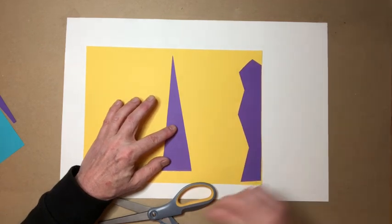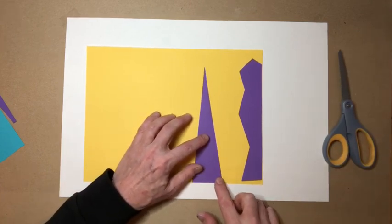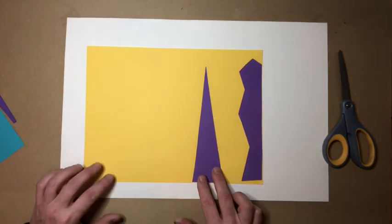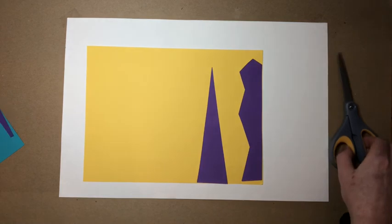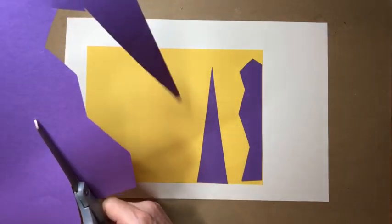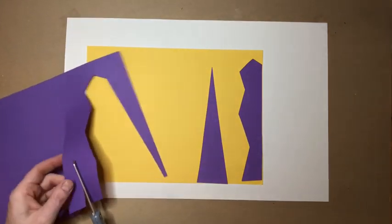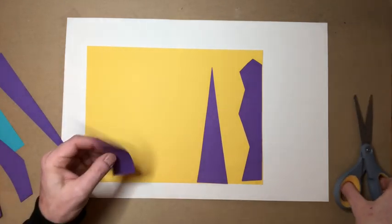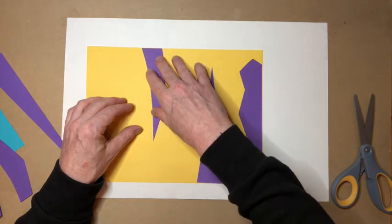You'll notice I'm not gluing yet. The reason is you want to first just slide your pieces that you've cut out around and see what looks nice. Okay, that looks pretty good. I'm gonna cut out a couple more shapes. You can make curved shapes, you can make straight shapes — it's really up to you and there is no wrong answer. Now I've got three shapes.